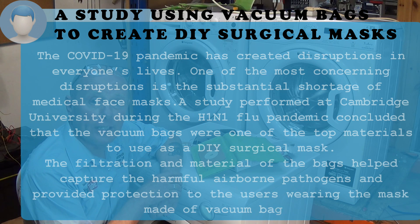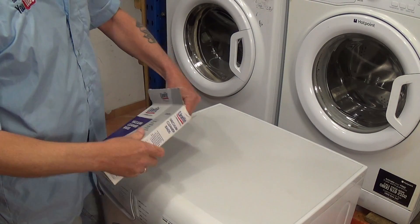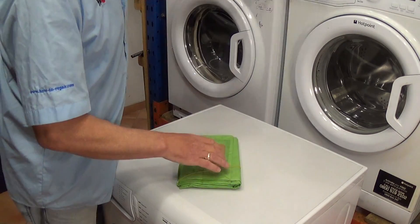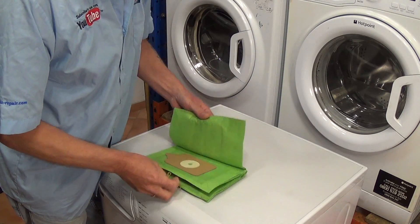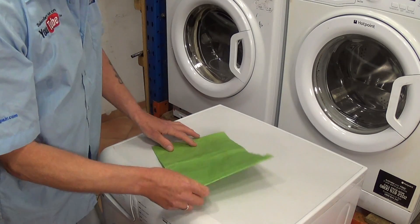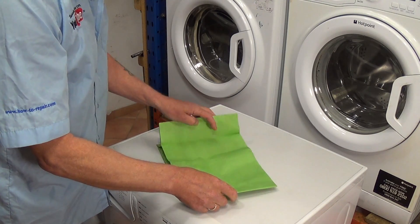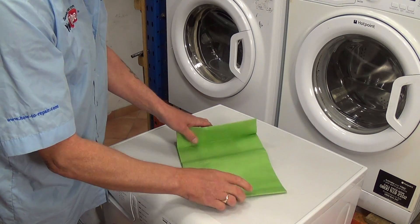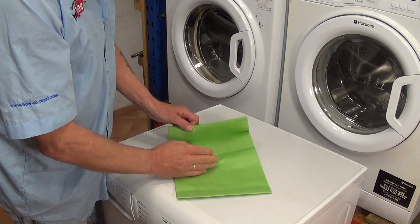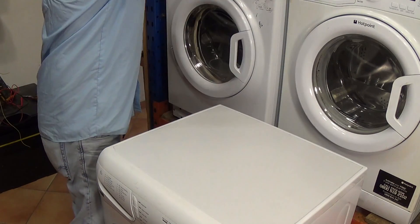What you're going to need is a Hoover bag — this should be enough to create at least two masks. You'll also need a pair of scissors, a staple gun (because I can't sew to save my life), and some simple elastic bands. I'm just going to cut the bag into a format of about 10 by 6 inches, cutting down the seam here and then down the seam there.